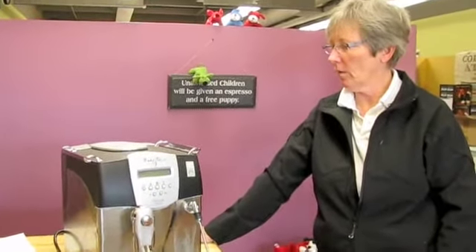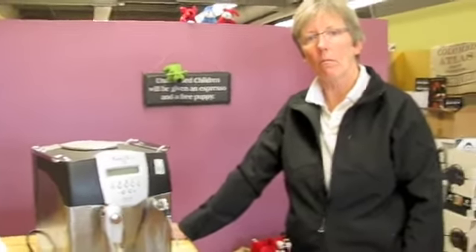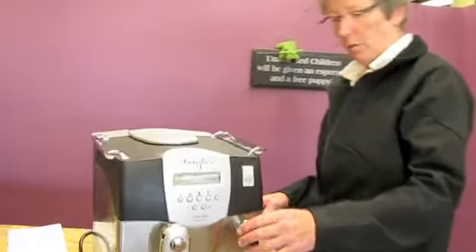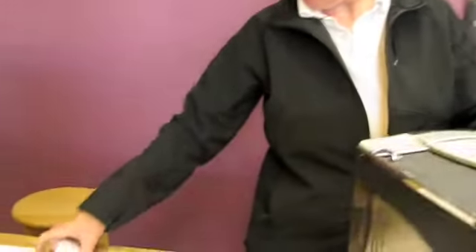I thought maybe you could show us, if somebody brings their machine in — don't have a warranty, just need it to get fixed or whatever — what you do, what they should expect. Well, they bring the machine in, and the first thing we do is check it into the computer. We put it in our system, we take all their information — address, telephone number — so that we can give them a call. And we also, at the time of them bringing it in, do what's called a check-in sheet.